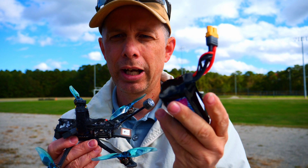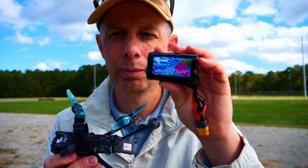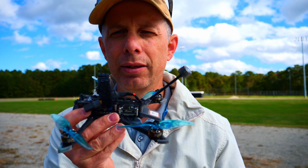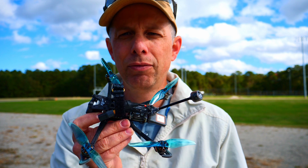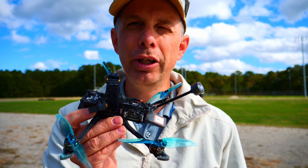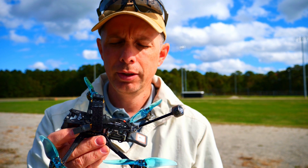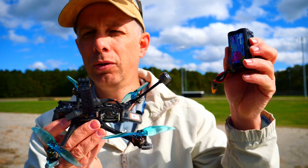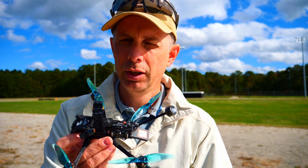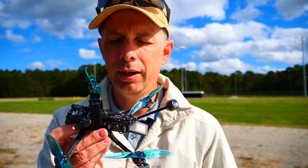I can build these and have built these, but I decided to follow up with one that has already been made. This was one of the first ones I purchased before I started building them myself. The flight time with this setup got me a flight time of 30 minutes. That is the longest I have flown a quad as of the date of this video — an amazing flight time. I was traveling between 20 and 30 miles per hour on average, pulling between 6 and 7 amps.